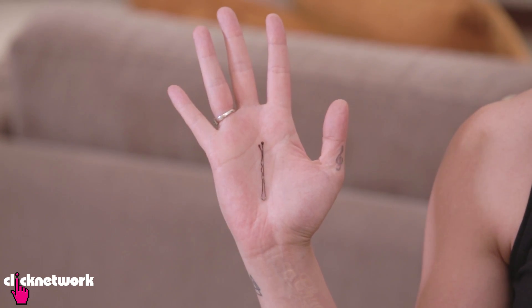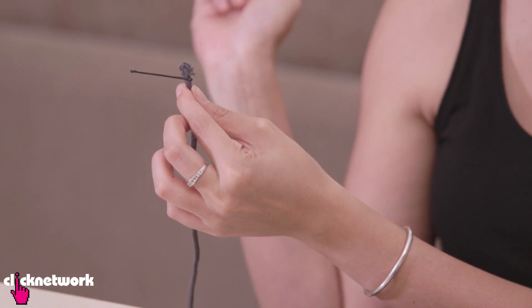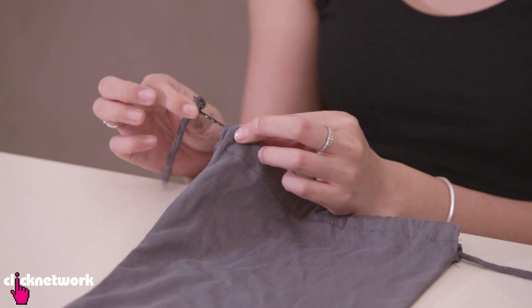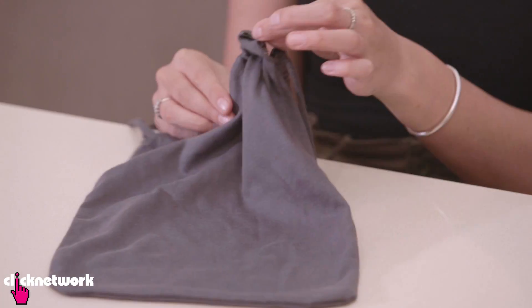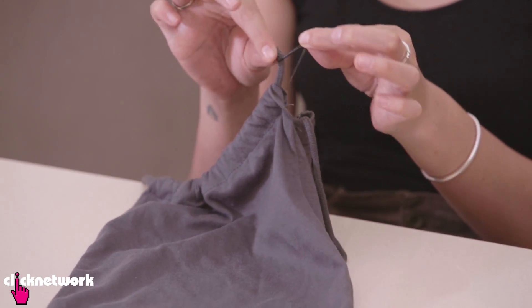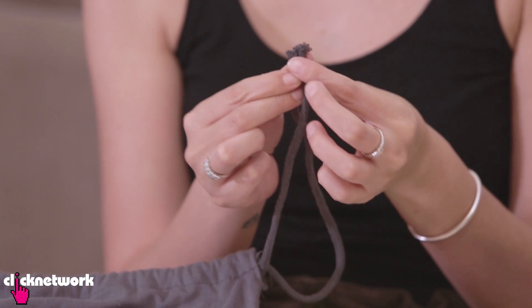Now if your drawstring has come loose on your bag, it can be a real pain to thread it back. A simple solution is to put a bobby pin or a safety pin at the end of your string or cord, and just slowly thread it through the hole of your bag. This makes it much easier. Once the string comes out the other side, take the pin off, grab the two ends, and your drawstring bag is back to its natural state.